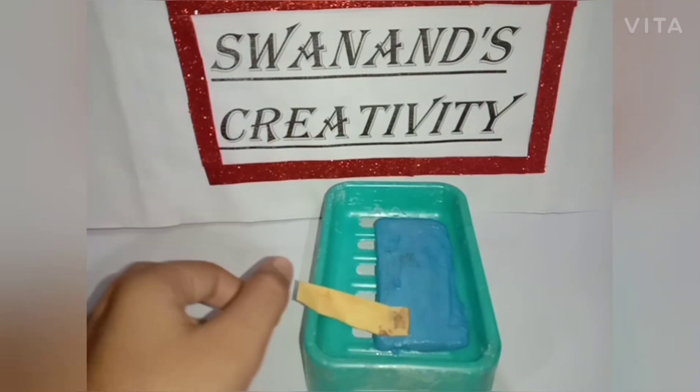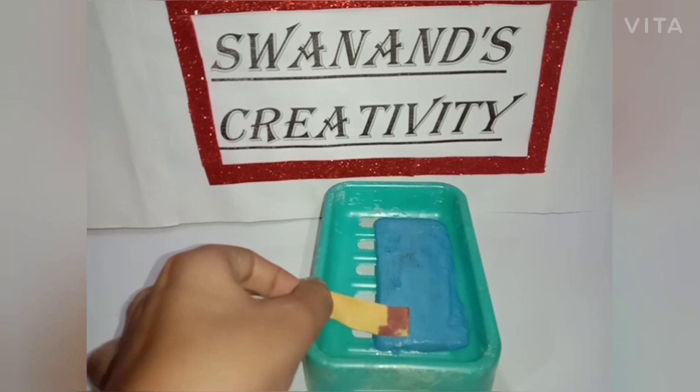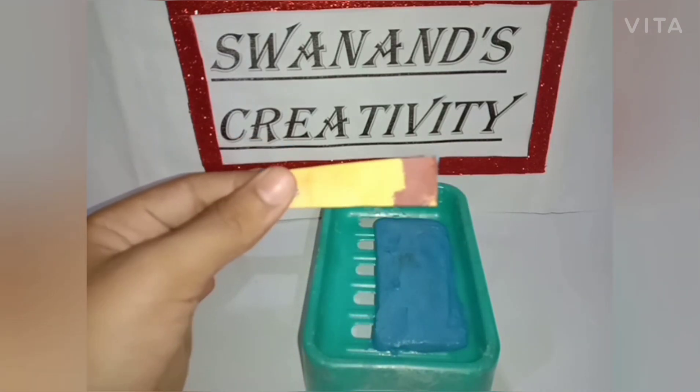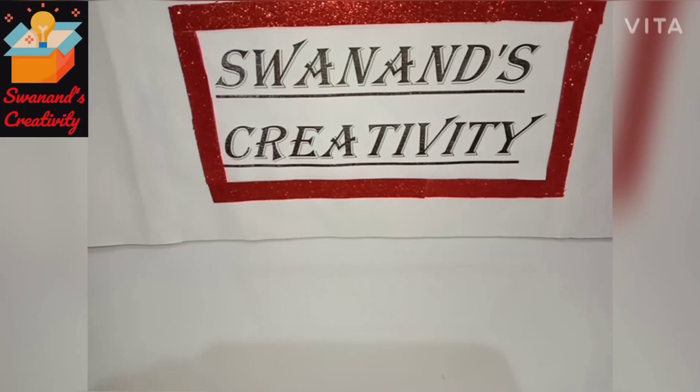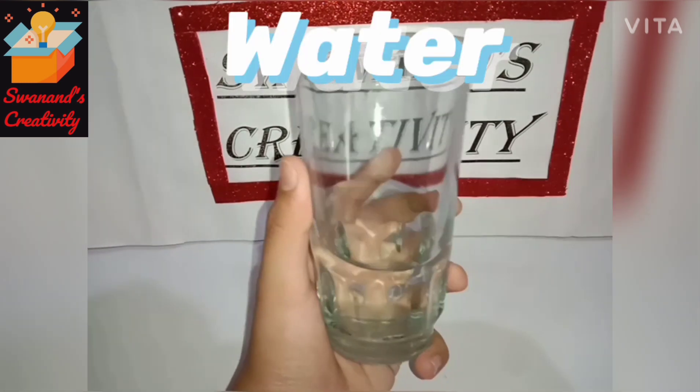Hello everybody, welcome back to my YouTube channel Swanan's Creativity. In this video we are watching how to make litmus paper at home. So let's start our video. The materials we need are half teaspoon turmeric powder and water and a piece of ordinary paper.